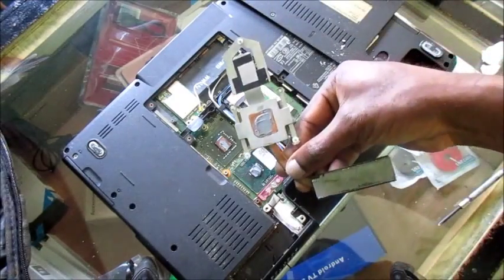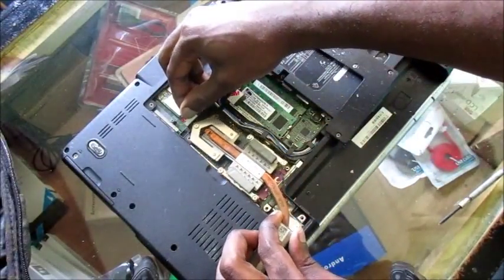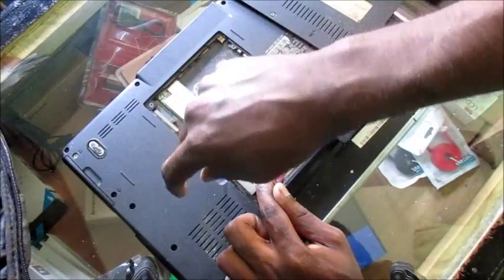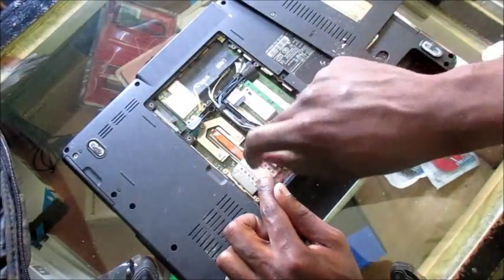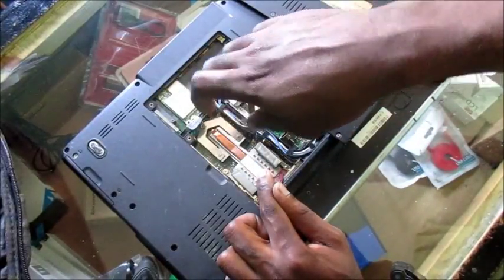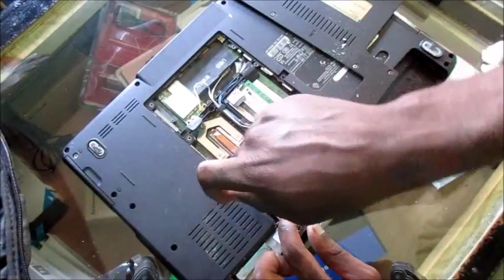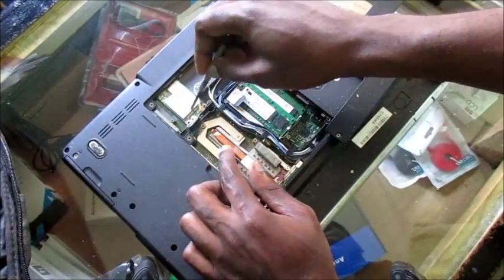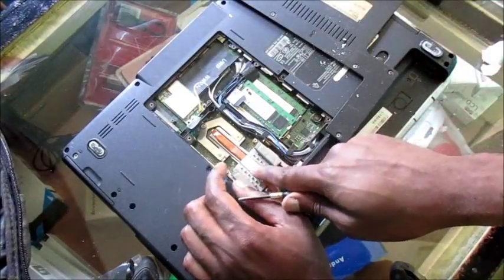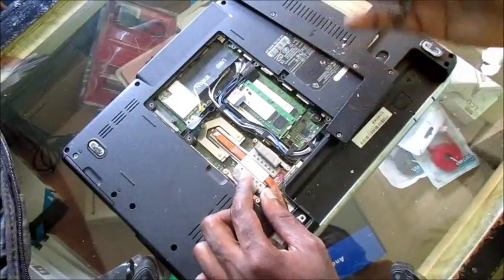Now all we need to do is screw the heat sink back into place. This will solve your overheating problem for a very long time. Other ways of keeping your laptop cool include using external fans — you can get a USB external fan. Make sure you keep replacing your thermal compound to keep your laptop cool.